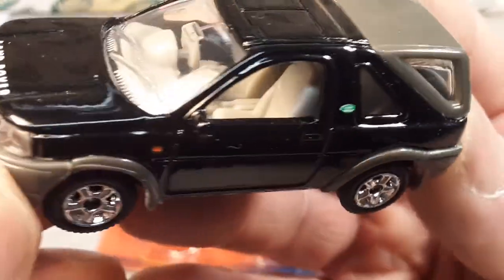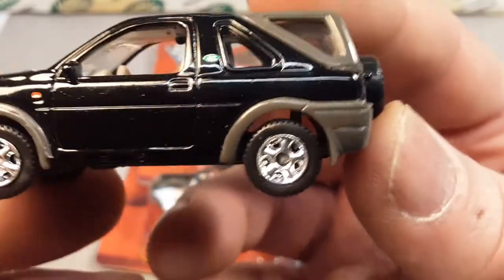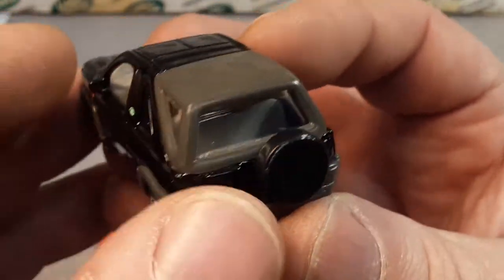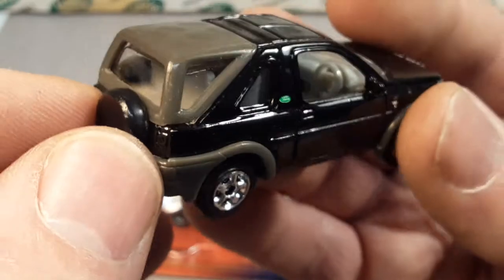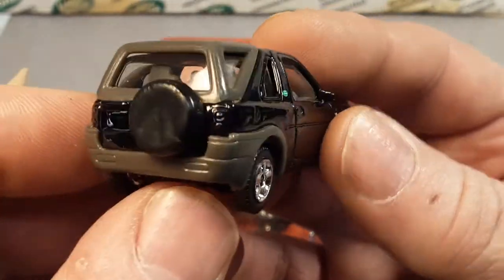Now you can see inside the interior — the steering wheel. It's got some detail; it's not just one solid piece of plastic. That's pretty nice. A little stick shift sticking out. Nice light tan interior. Moving around to the back — it's got the removable hard top on the back three-quarter top there. Removable top.